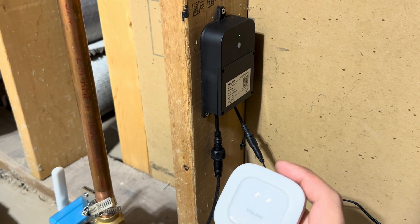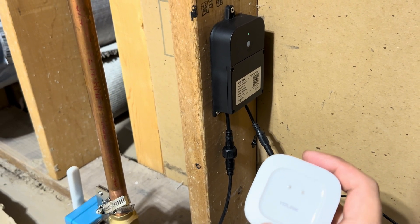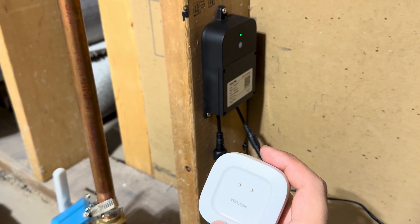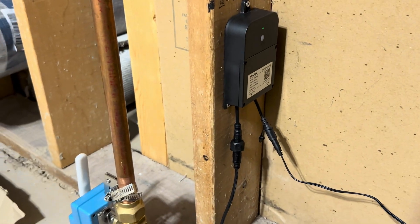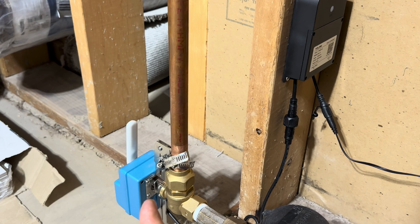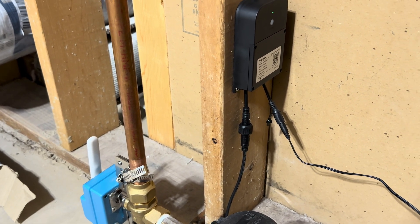The advantage of that is if you lose power and internet in your house, you can actually have these two still working, communicating directly together. And if this detects a leak, it will send a signal directly to the Valve Controller 2, which will then in turn turn off the EVO Valve Operator and shut off the water — even if you've lost power or internet.